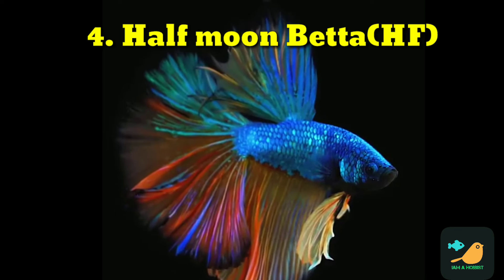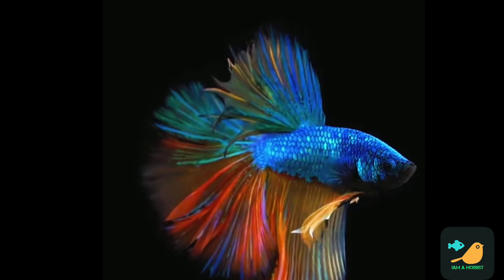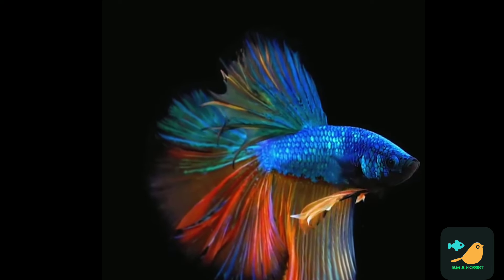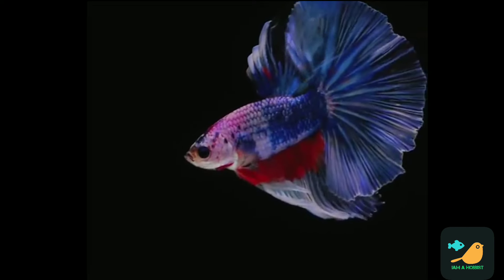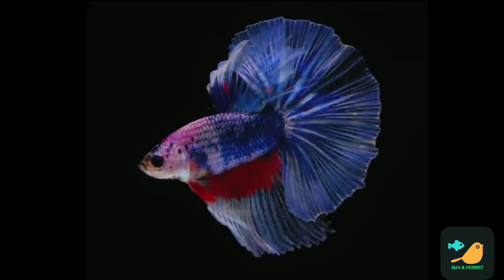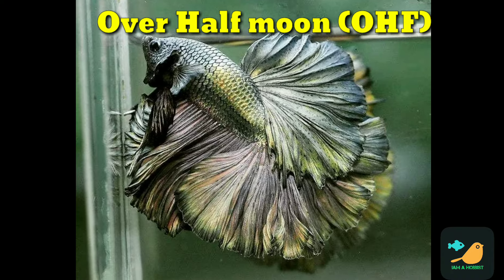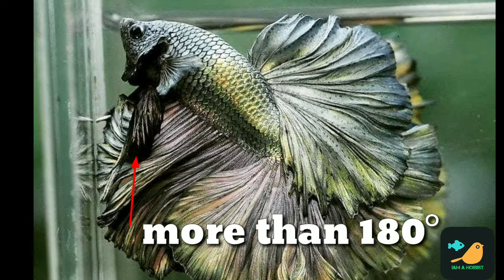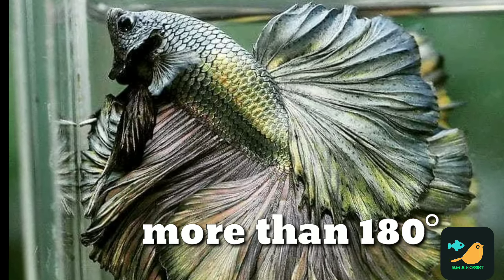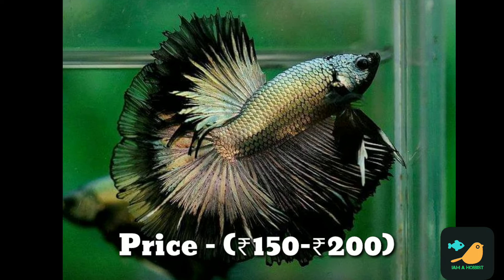The next type is half moon. This fish has a caudal fin, dorsal fin, and anal fin spread at 180 degrees. This is OHF — Over Half Moon. If you look at the price range, a fish is around 150 in the shop.